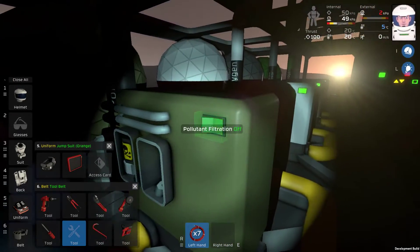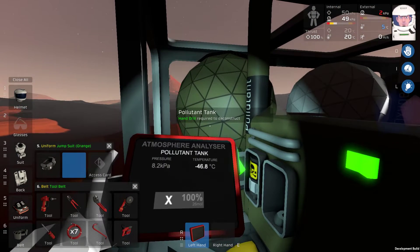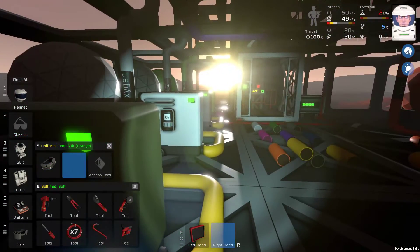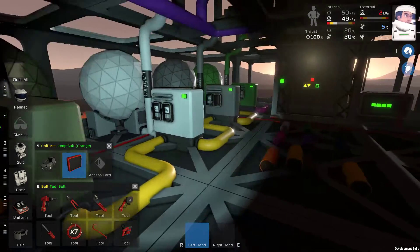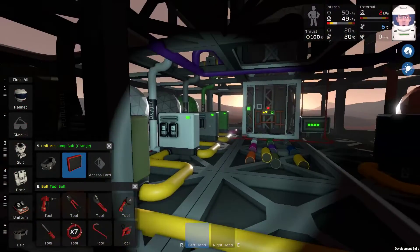So now if we flick this thing on — boom. A little bit more use of power. But this will — yes, indeed — immediately is becoming pressurized with pollutant. Not a whole lot of it, but it is nonetheless. We are now filtering all of Martian atmosphere.